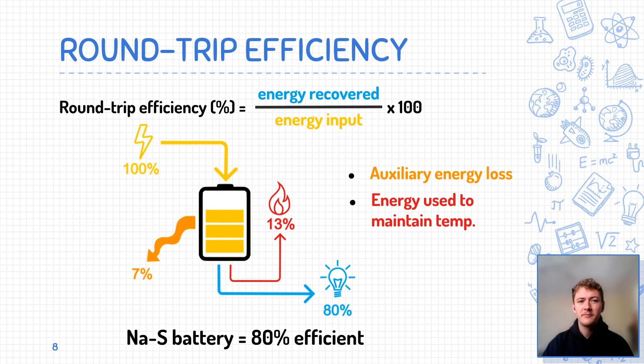The round-trip efficiency of a battery, also called the ACAC efficiency, is the percentage of electricity put into storage that is later able to be retrieved and used. Batteries can never truly be 100% efficient, as there will always be some sources of energy loss. The molten state of both the sodium anode and sulfur cathode can only be achieved at temperatures greater than 300 degrees Celsius, so a notable portion of the energy produced is used to maintain the battery's high operating temperature. This alone can lower overall efficiency to 87%. When accounting for other auxiliary losses, including heat loss, the round-trip efficiency of NAS batteries can reach as low as 80%.